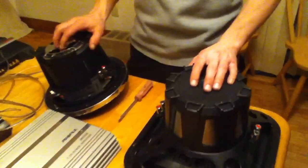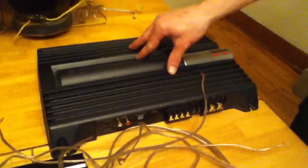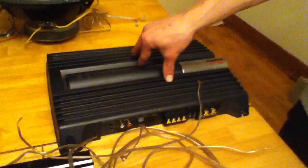I'm going to wire two dual 4 ohm subwoofers bridged safely on a two channel A-B amplifier bridged.